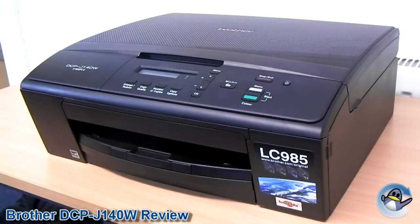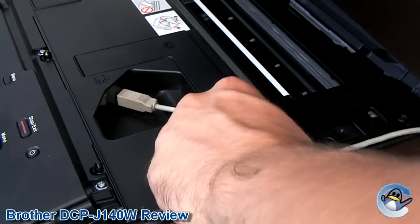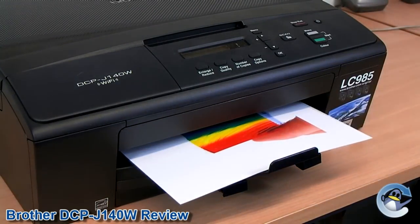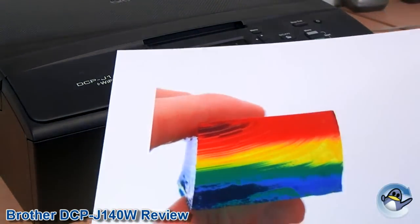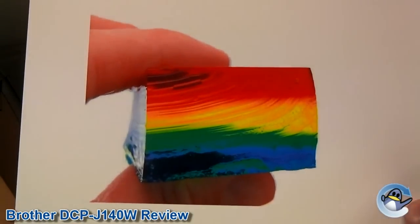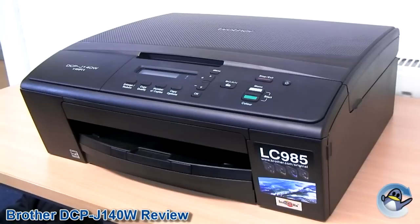Even though the Brother DCP J140W has been built with the intention of being used wirelessly, a USB port is tucked away under the scanner if you wanted to connect it directly. The print quality of the DCP J140W is more than acceptable. It is not designed to be a photo printer by any stretch of the imagination, but the level of detail, especially on best quality, should be great for any general user. Like the majority of Brother's printers, the colours produced are a little lacking in vibrancy, making it difficult to recommend for producing photos or other top quality prints.